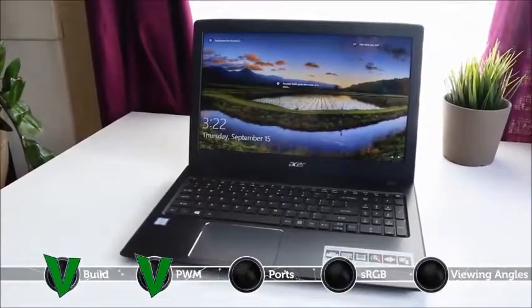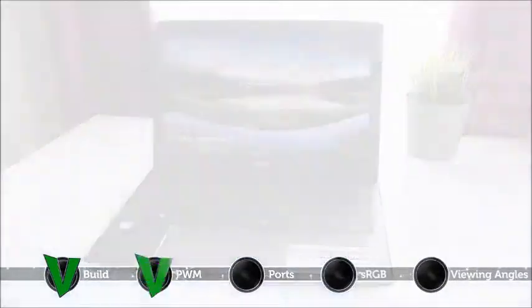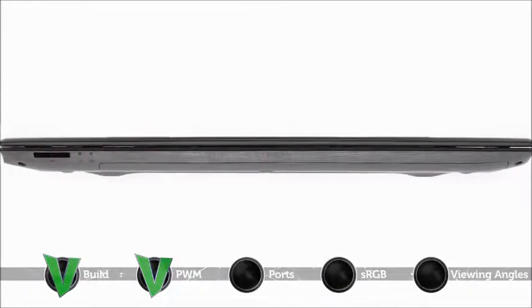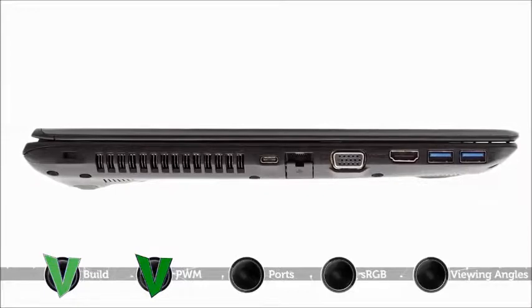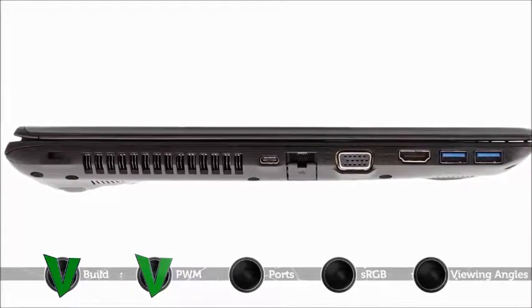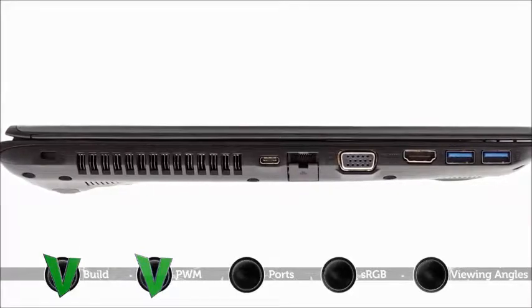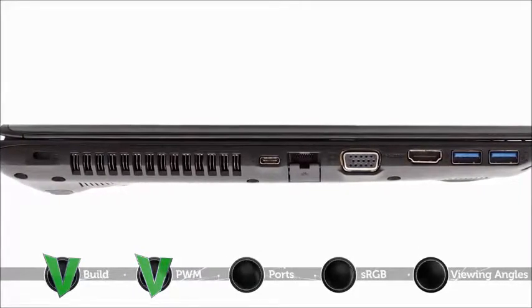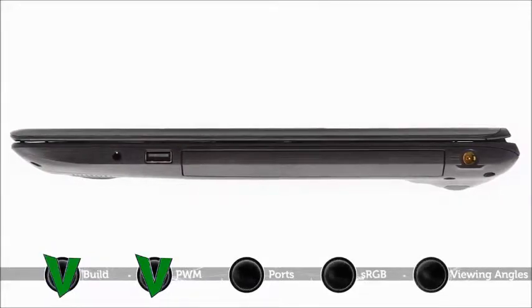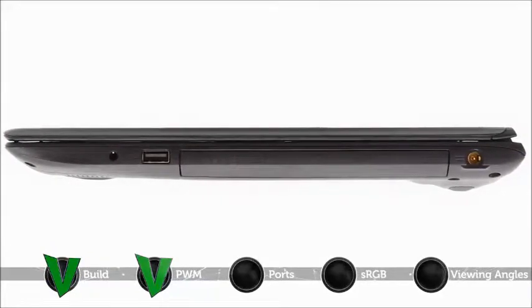Another merit worth mentioning is the wide variety of input and output ports. On the front side of the laptop, you will notice an SD card slot as well as two light indicators. On the left, there's one USB 3.1 Type-C port, two USB 3.0 ports, an HDMI port, a VGA port, and an RJ45 port for network connectivity. On the right, you'll see the DC jack, a space for the optical drive, a USB 2.0 port, and the audio jack.